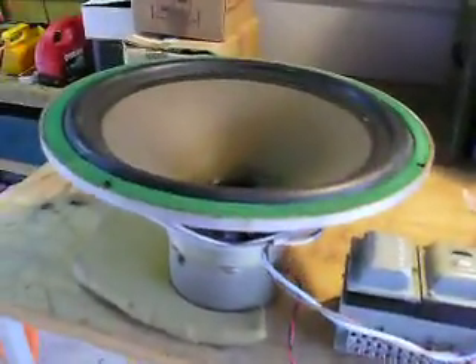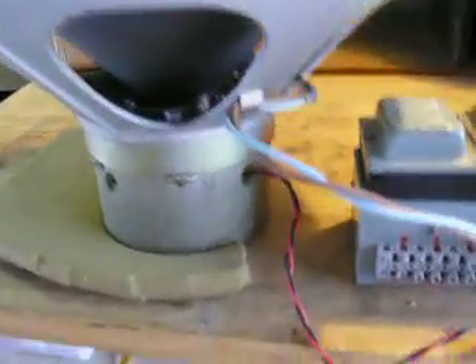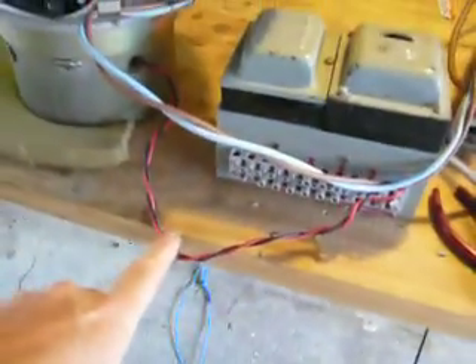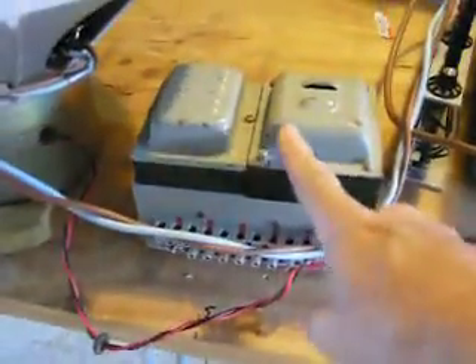Hi again. This is a test setup for this custom 18-inch speaker that has a Western Electric field coil magnet structure on it. The impedance of the field coil is 1340 ohms. It requires a 200-volt power supply — that's the power supply. A little 40-watt power amp, and a Hewlett-Packard signal generator.